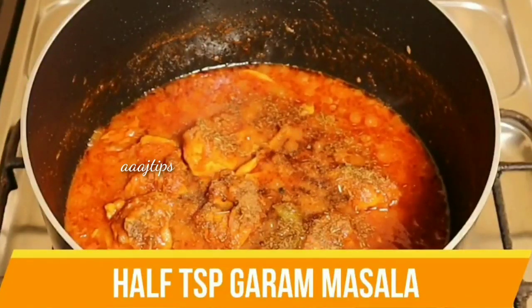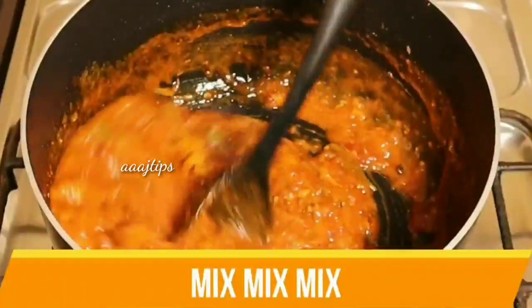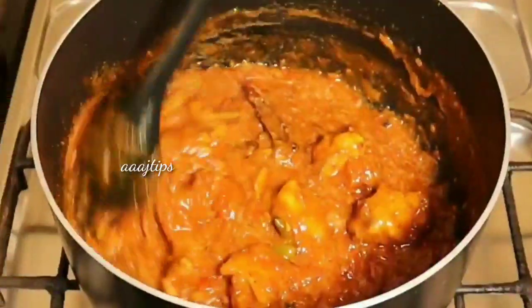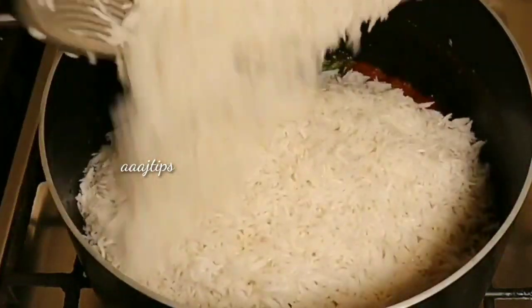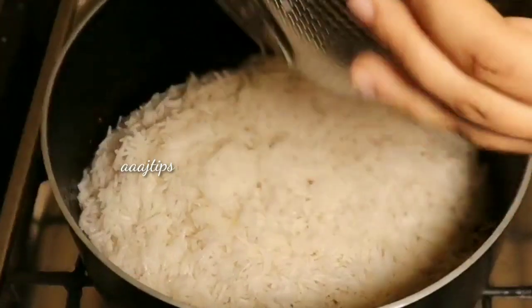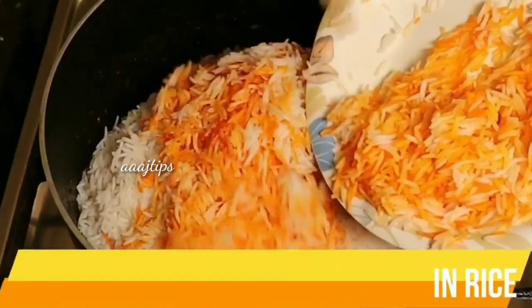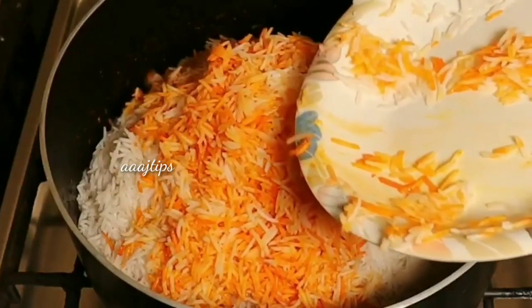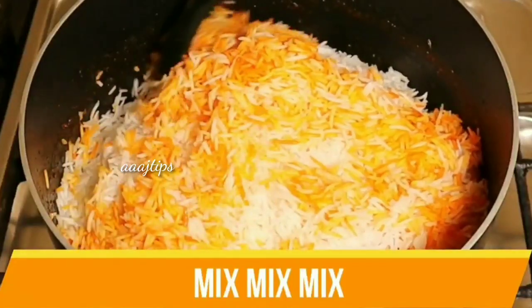Before the chicken, add half a teaspoon of garam masala powder. Add 1 cup of garlic and mix it for 1-2 minutes in the dish. Then mix it with an orange food color. Mix it with 1 cup of brown, then mix it in a plate.